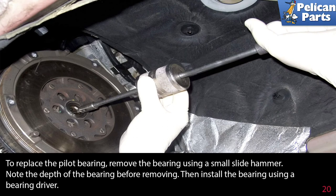To replace the pilot bearing, remove the bearing using a small slide hammer. Note the depth of the bearing before removing. Then install the bearing using a bearing driver.